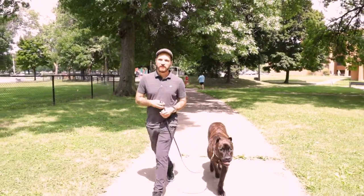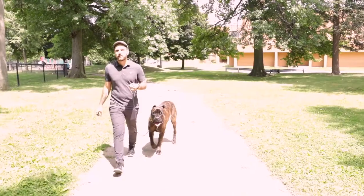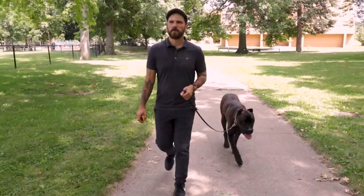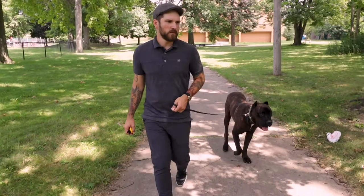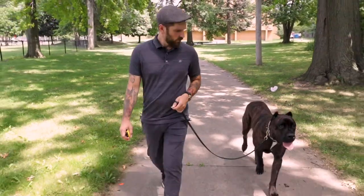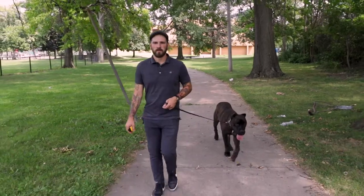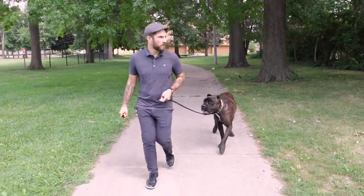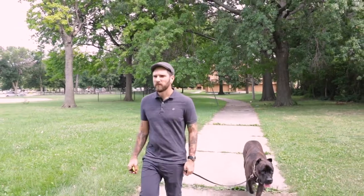Come on. He gets a little checked out at times — no, no, no — but we bring him back. Good.